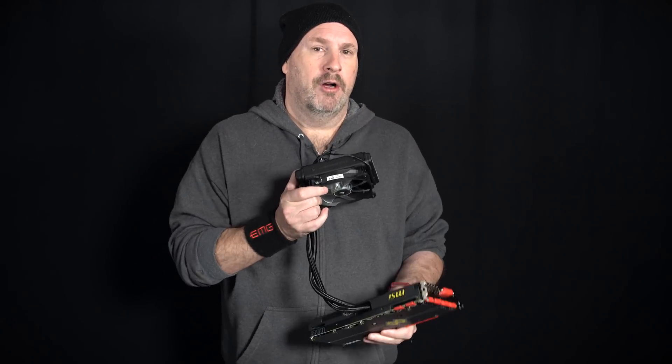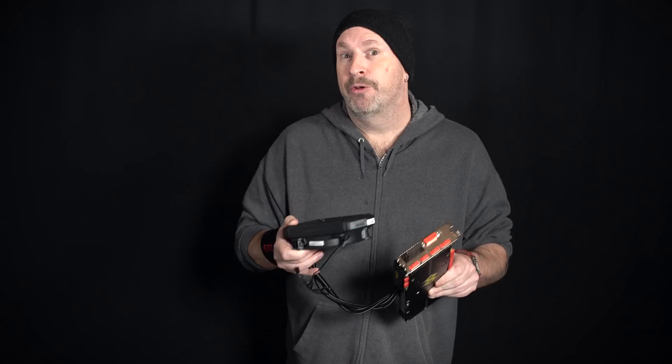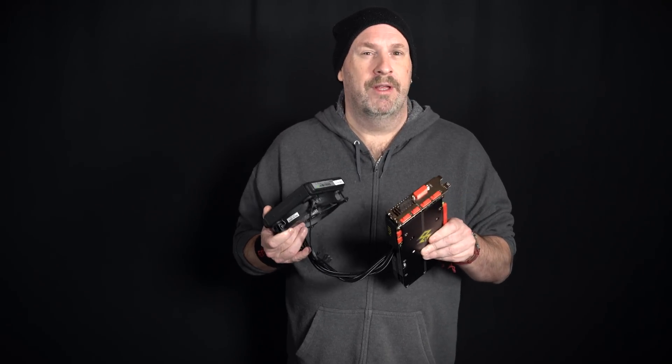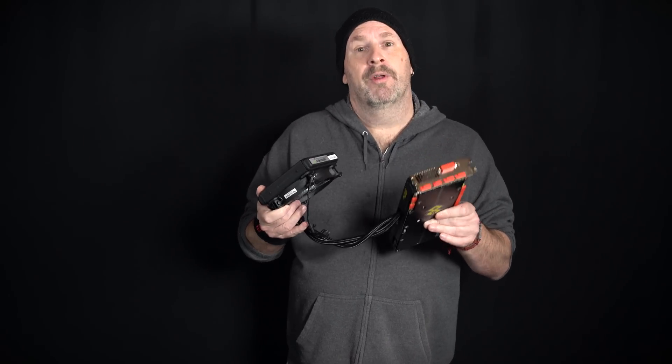This is the card — I know it's kind of spec-light. I figured you guys all know what this card is: how many CUDA cores it has, that it has six gigabytes of GDDR5. If not, you can yell at me, but this card's been out for quite a while. The big difference about this one is it comes out of the box overclocked and it has this totally cool system of water cooling.